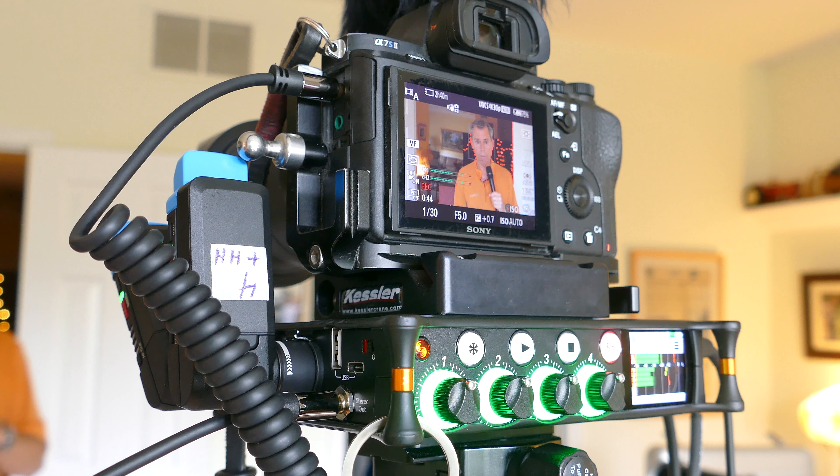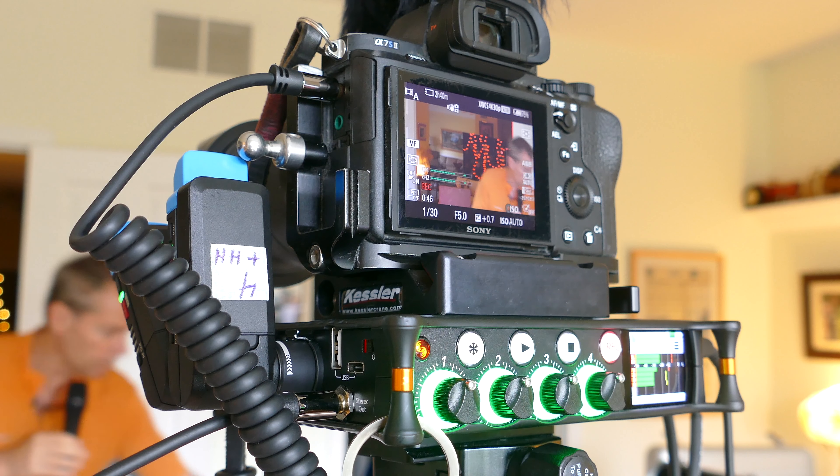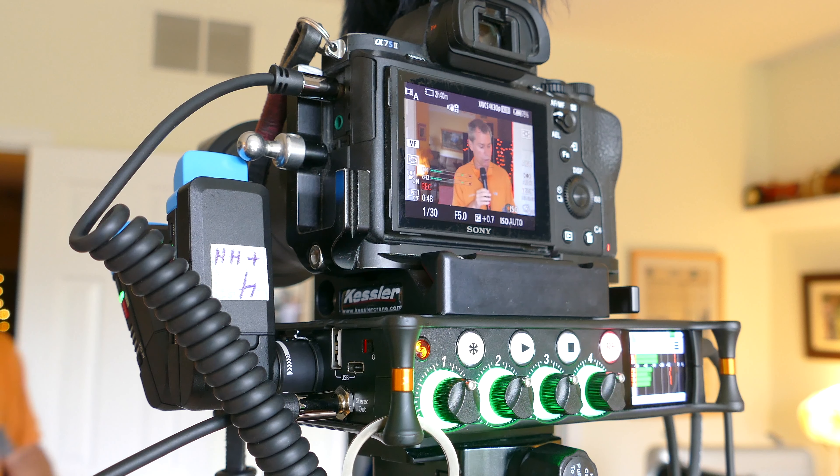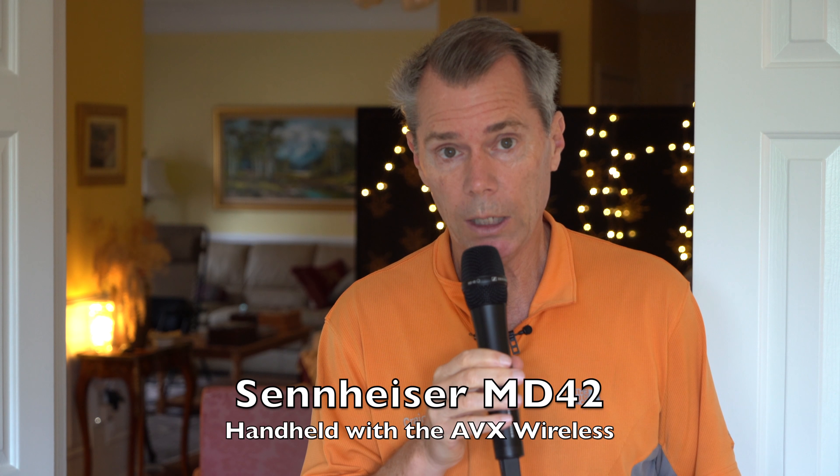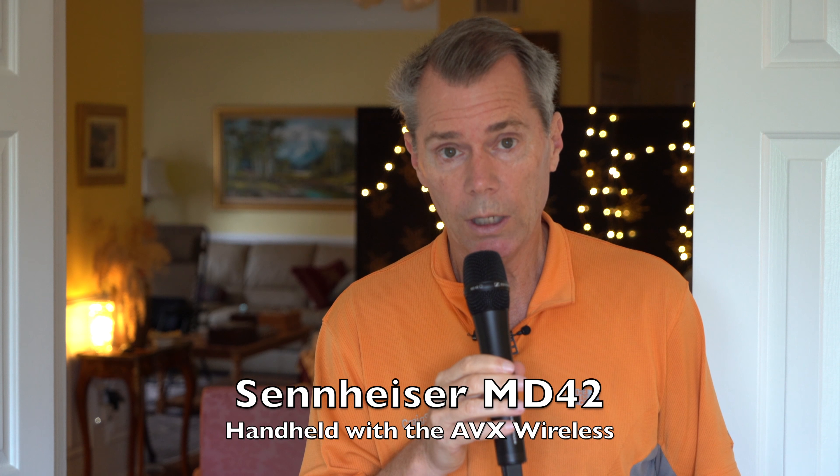All the lav mics are pinned on me right here. Let me give you a little cheat sheet. Number one, going into channel one, is the AVX handheld mic — this microphone I've got in my hand right here — which comes with the AVX system if you buy the handheld mic.